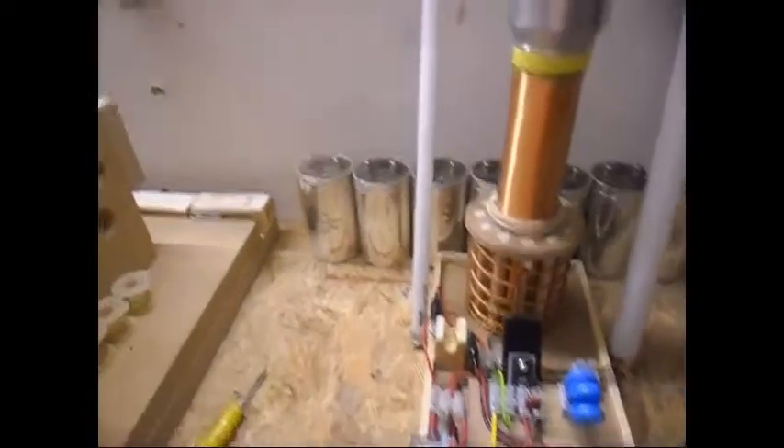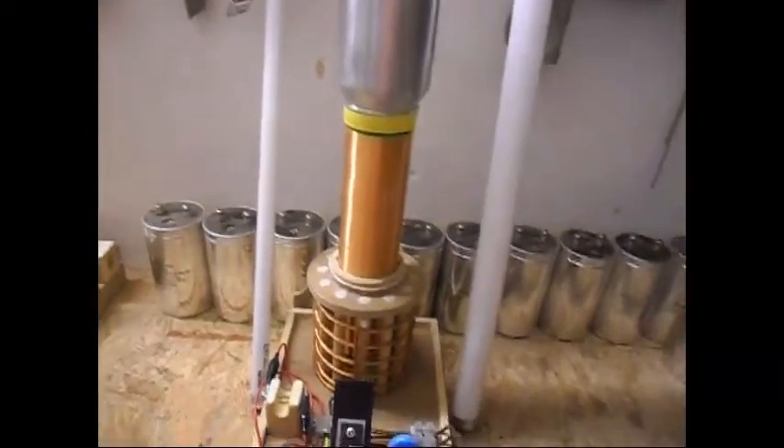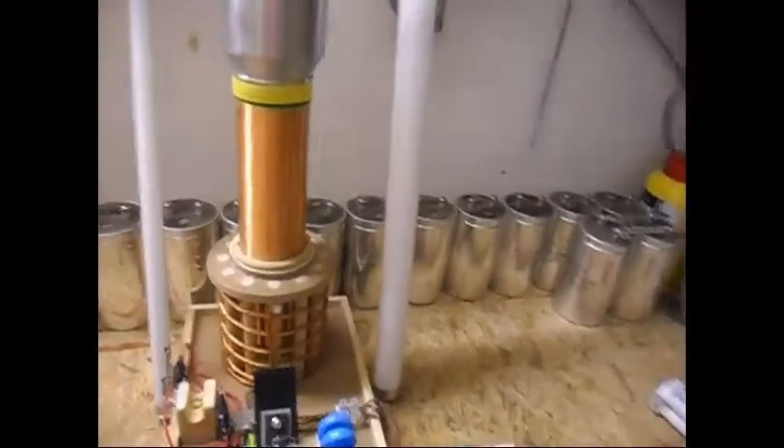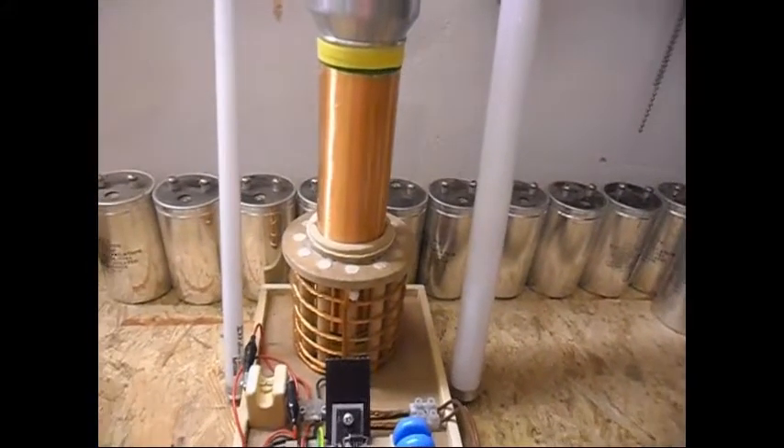So I'm going to run it, then do the lights off and do some tests. Like I said, I'm not going to run it long because the sound and the ozone gas is really not good for my health. So here it goes.